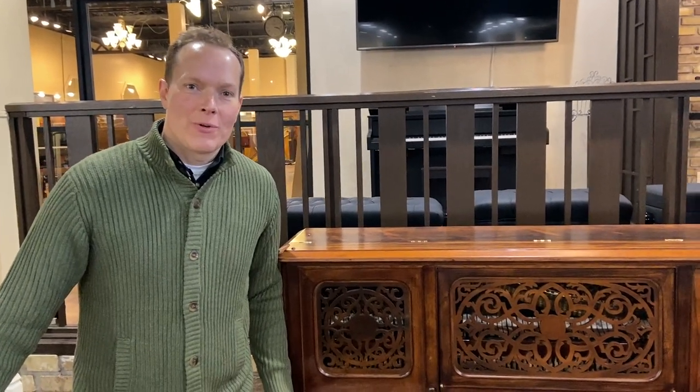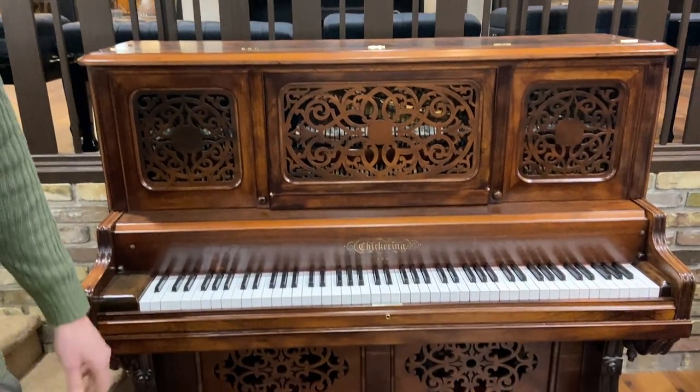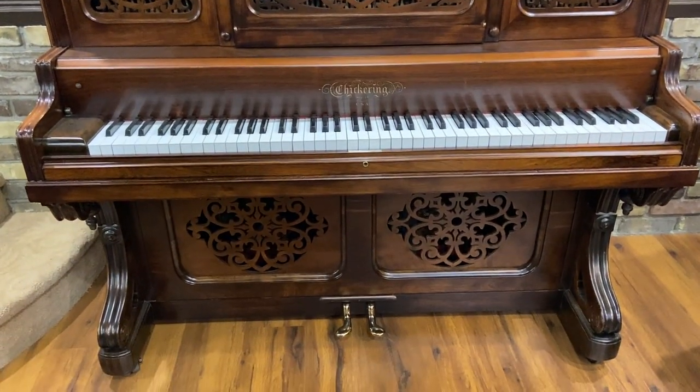I'm Brigham Larson with Brigham Larson Pianos. We just finished up this 1885 Chickering, and it turned out beautiful.